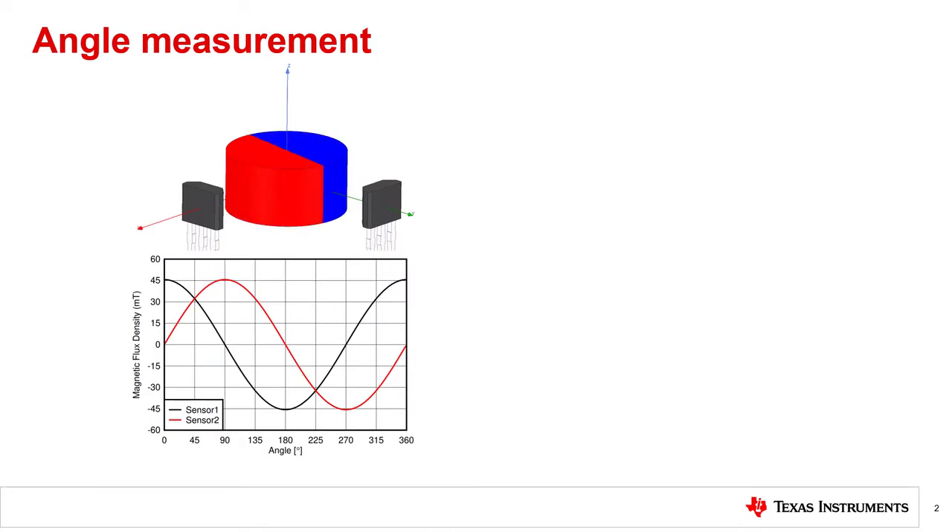3D sensors are often used in angular sensing applications. For these applications, a magnet or sensor rotates around its axis and the sensor measures a single or multiple orthogonal field components to determine a relative angle between the field dipole and sensor. Diametrically magnetized cylinder magnets are commonly used for 3D angle measurement applications, as is shown here. Using single-axis linear Hall sensors, the angle can be measured by placing two single-axis linear Hall sensors adjacent to the magnet and 90 degrees apart from each other, as is shown in the top left.